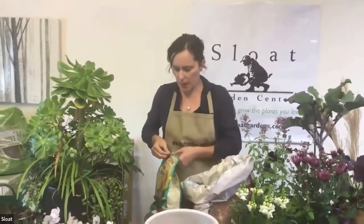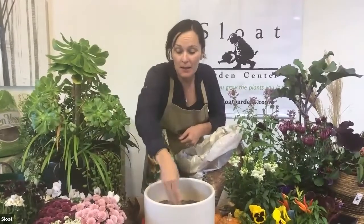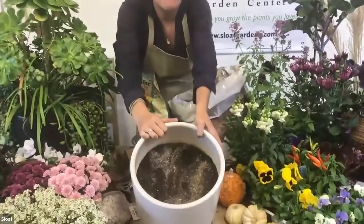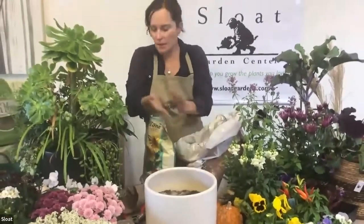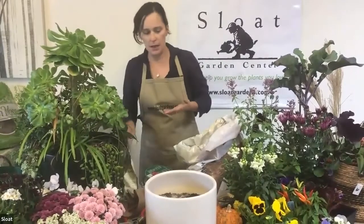I always add transplant food to everything I'm planting. People ask about the application rate — it's kind of like powdering a donut. You don't dump a pile of it in; you just kind of dust it in lightly.